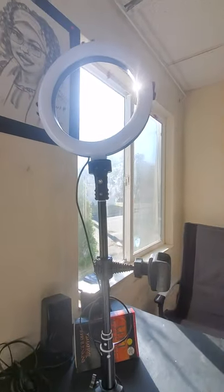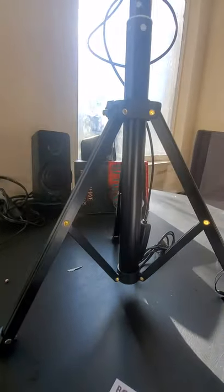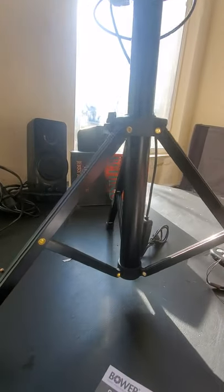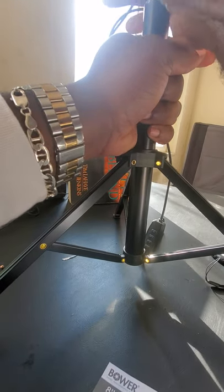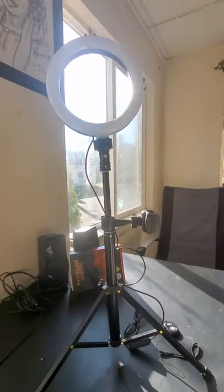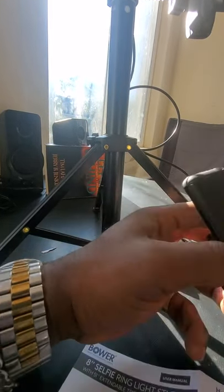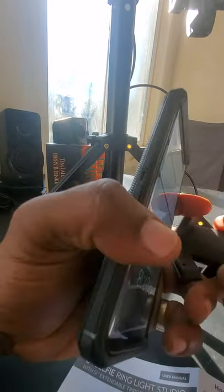So that's how your full setup should look: the ring light at the top, your phone holder there, and the tripod setup. And as I said, you can adjust it so it fits. We're going to add a phone to it now. It comes with two phone holders — there's one right here and another one on there.